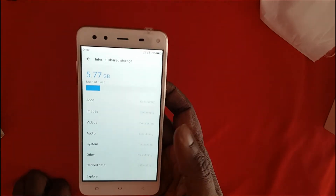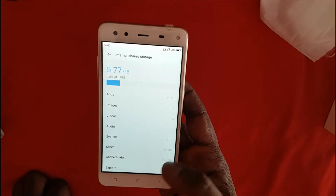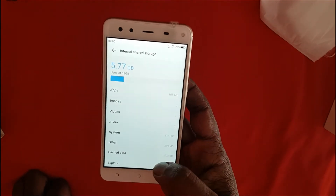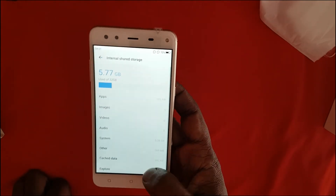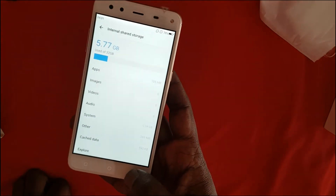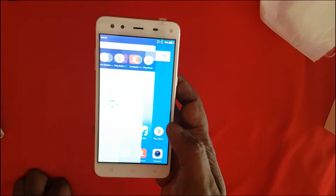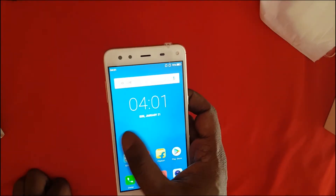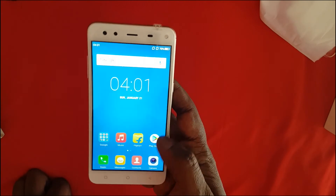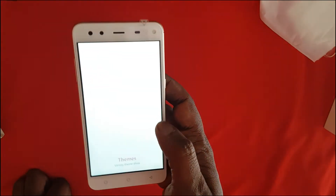Checking out the storage — out of 32 GB, approximately 6 GB is used by the operating system, which means you have approximately 24 GB of storage available for the end user. The device comes with some pre-installed apps and its own custom launcher. It doesn't have an app drawer, but there is support for themes.